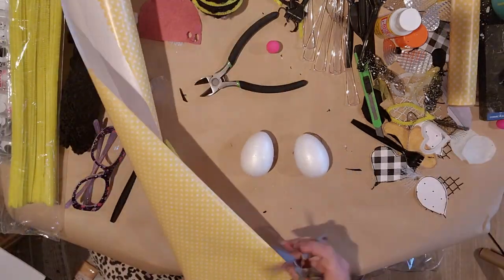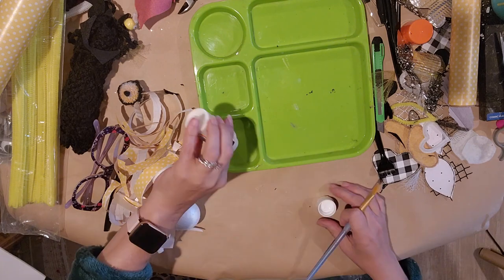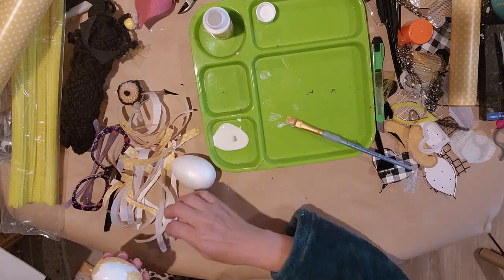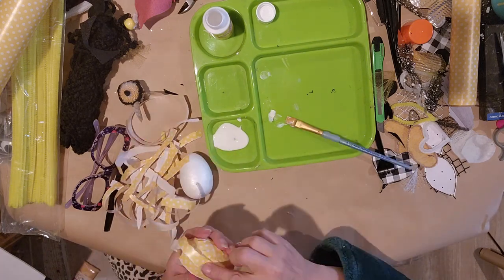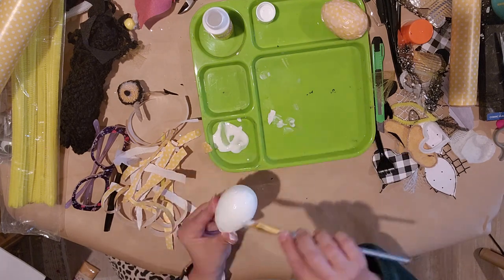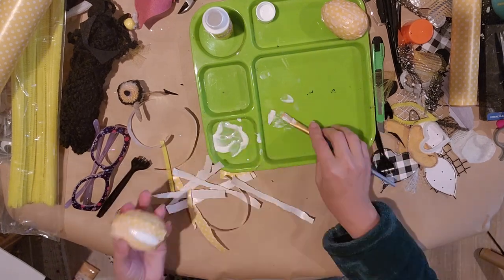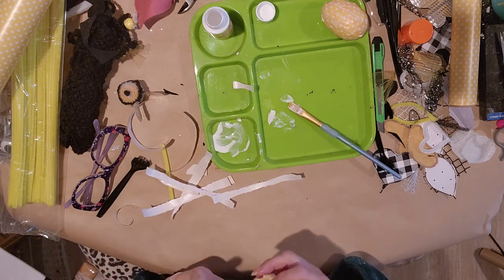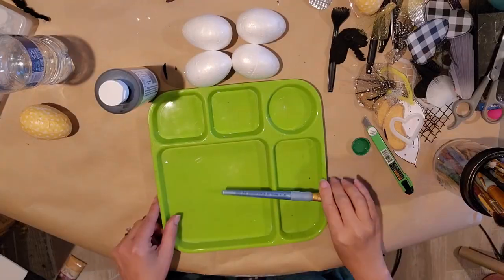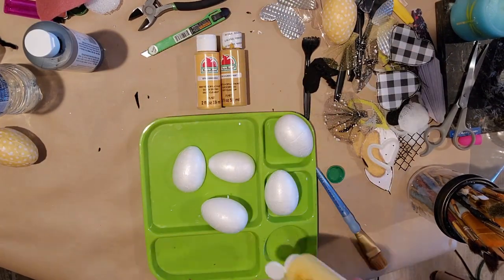Now we're on to the eggs. I want to use paper — I took some wrapping paper from the Dollar Tree, shredded it into long strips, and I'm going to take some Mod Podge and start putting it on the egg in a random pattern. Once the paper gets soaked with Mod Podge, it'll lay down flatter for you. Keep adding Mod Podge and scraps of paper to get it nice and smooth all around. I let mine dry overnight — I went ahead and did two of these.